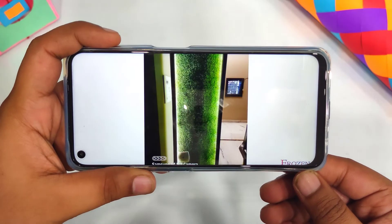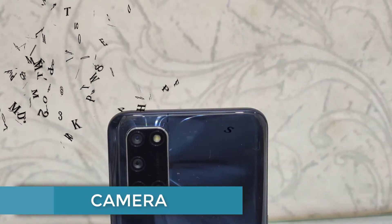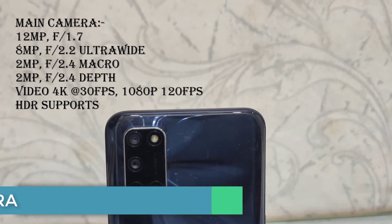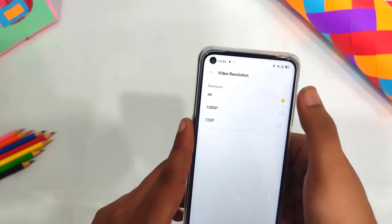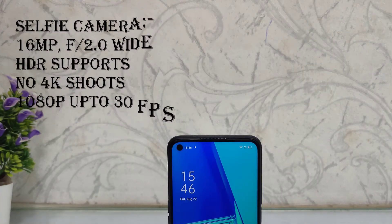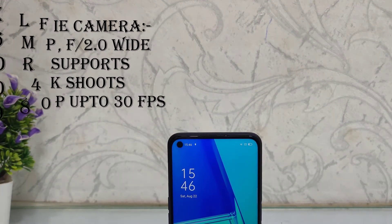If you are considering the camera, you can definitely purchase this phone. We have a quad camera setup. The primary lens is 12 megapixels, 8 megapixels is ultra-wide, and 2 megapixels each for macro and depth. Video can be shot in 4K but only at 30fps. The front camera is 16 megapixels, which supports 1080p at 30fps, but 4K shooting is not available on the front.